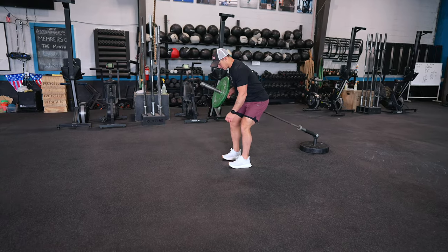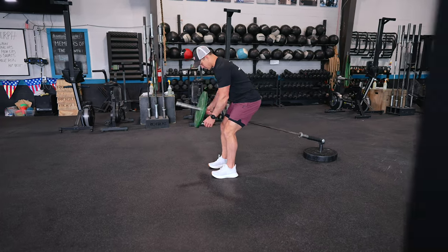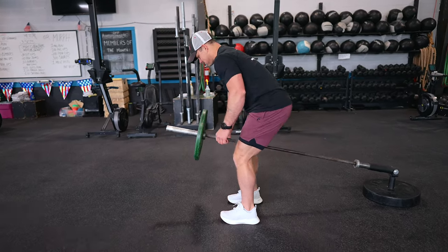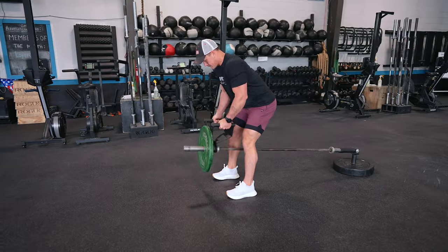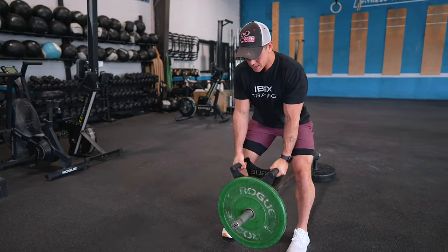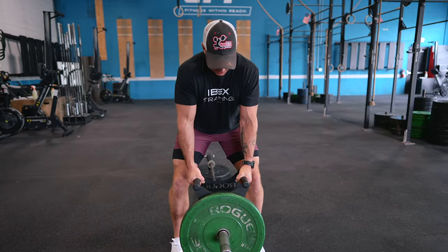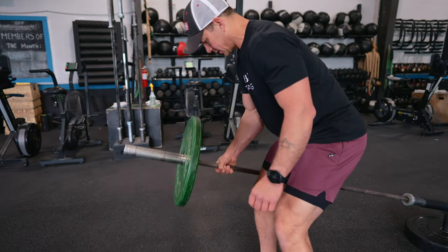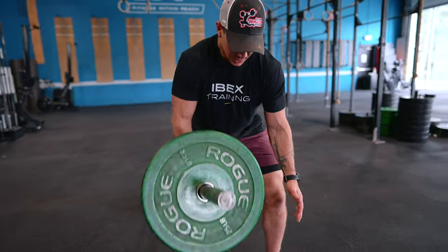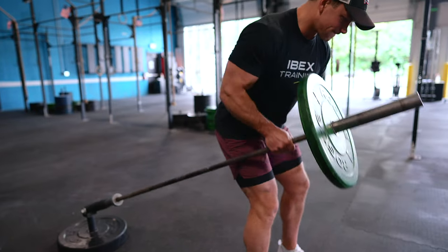The Landmine Bent Over Row is a highly effective exercise that targets the muscles of your upper back, promoting strength, size, and overall muscular development. It engages your lats — the largest muscles in your back — and the landmine attachment allows for a more controlled and stable rowing motion, maximizing muscle activation. One of its primary benefits is versatility: you can adjust the angle of your body, your grip, and the position of the barbell to target specific areas of your back, ensuring well-rounded development.